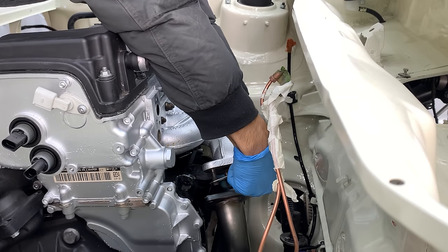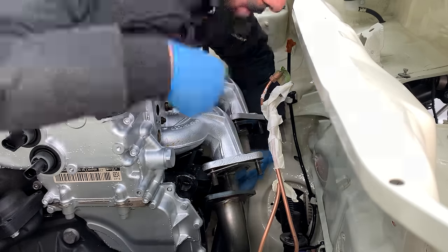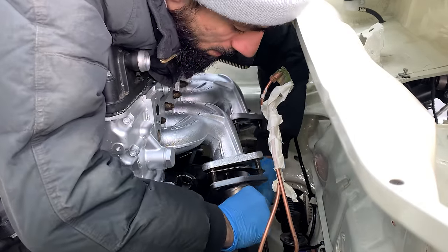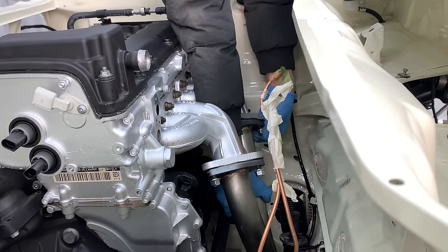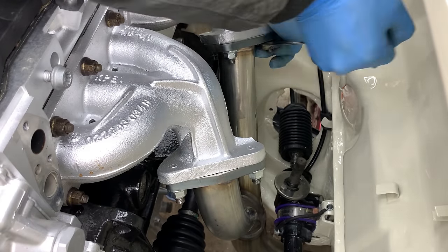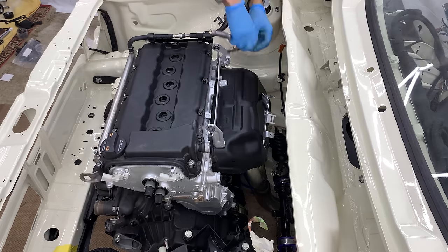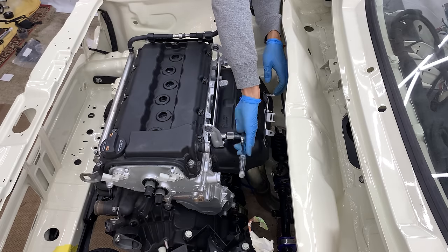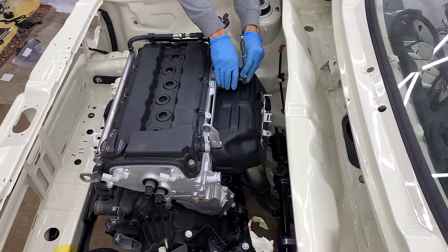After installing the new downpipe gaskets, I lifted the downpipe back up and securely tightened the bolts down. Once that was completed, I moved on to installing the freshly painted heat shield and securing it in place. That's half of the exhaust system fitted now — the other half will be fitted down the line.